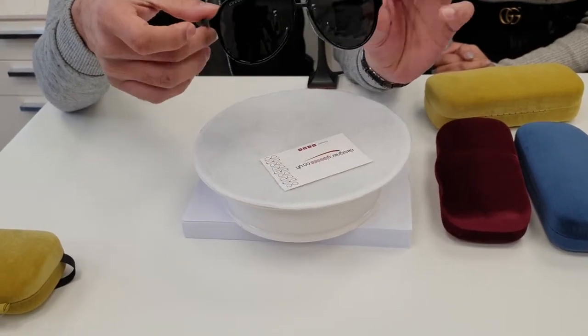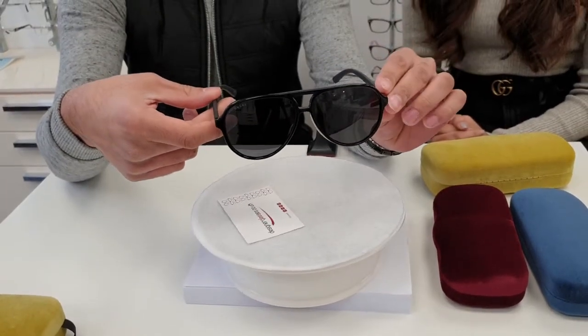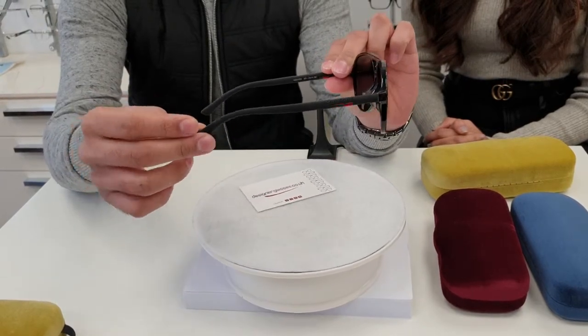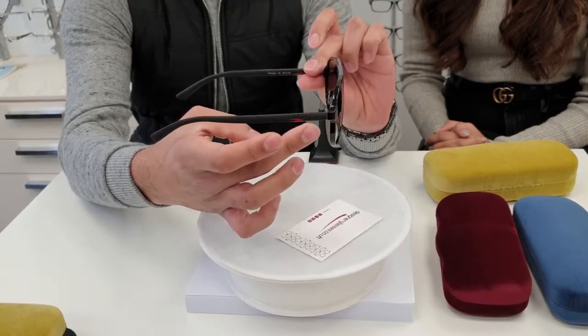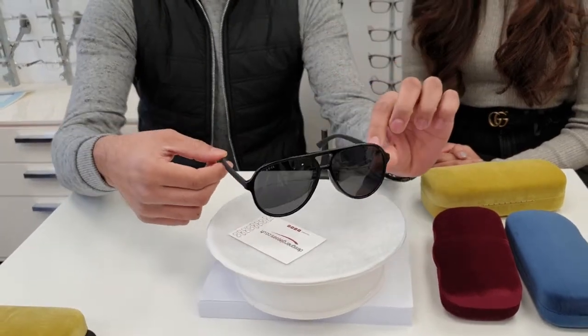As you can see, they are front acetate and the sides are a rubbery material. You've got iconic Gucci colors there, with the Gucci name embedded on the side as well.